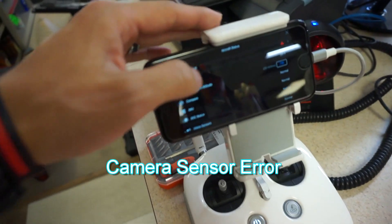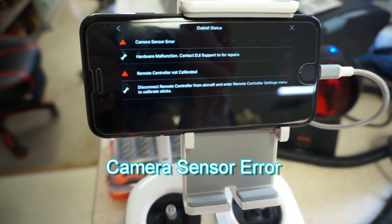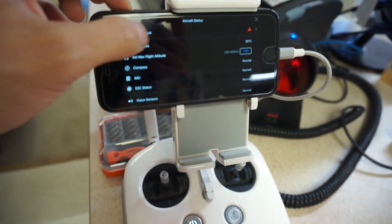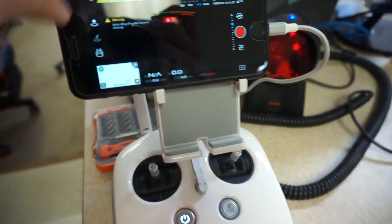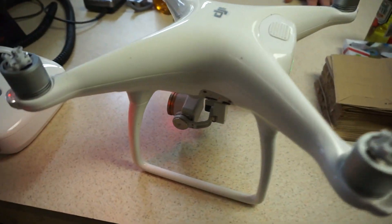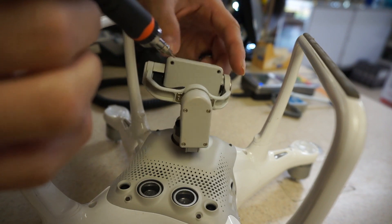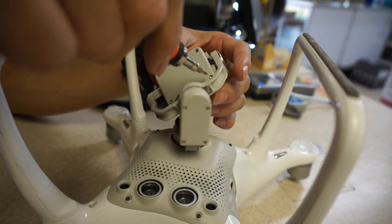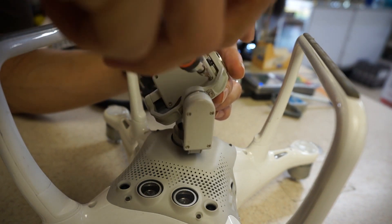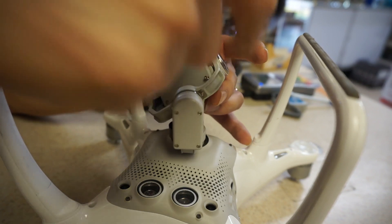My drone is showing a camera sensor error and also a remote controller not calibrated. It'll fly, but it's just not showing the camera. I'm going to try to fix this by following some other guys' YouTube channel recommendations. I think something with the flex cable is loose, so I'm going to take these four screws off and get a look inside the gimbal to see if there are any loose parts not connecting with the flex cable — maybe it's as simple as just plugging it in a little bit.